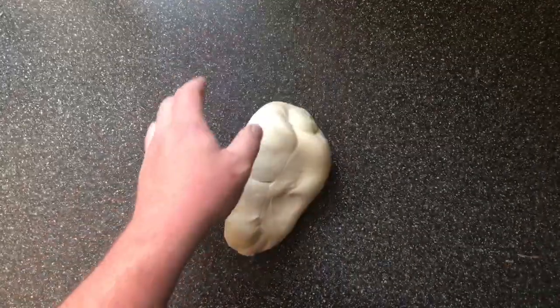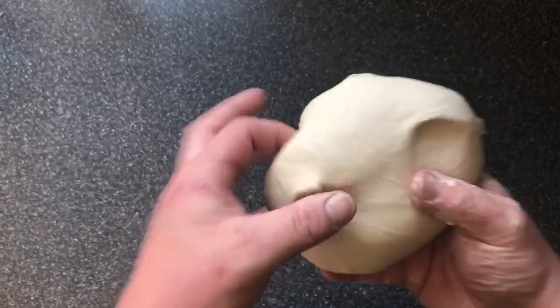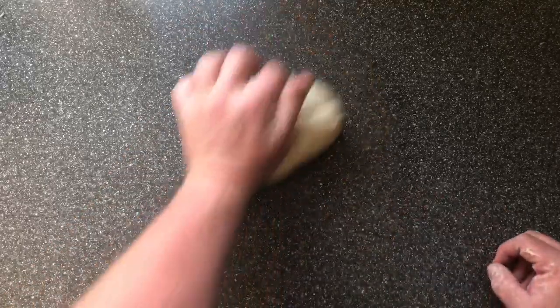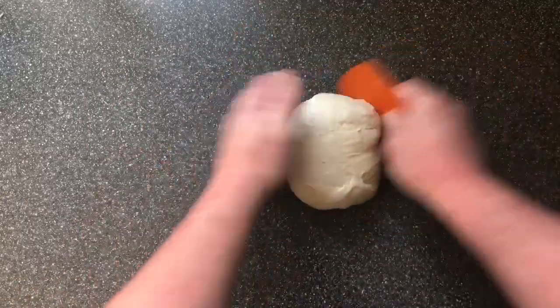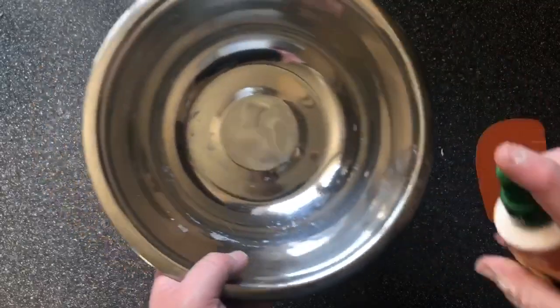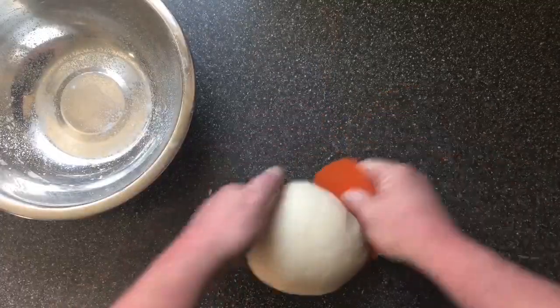After 10 minutes, this is what your dough should look like — nice and smooth, elastic. We've worked the gluten in over 10 minutes of kneading like that, just gently. Now we're going to cover this up in a bowl and prove it for about an hour or an hour and a half until it's doubled in size. We've got a bowl and we're going to use some oil to lightly grease it.